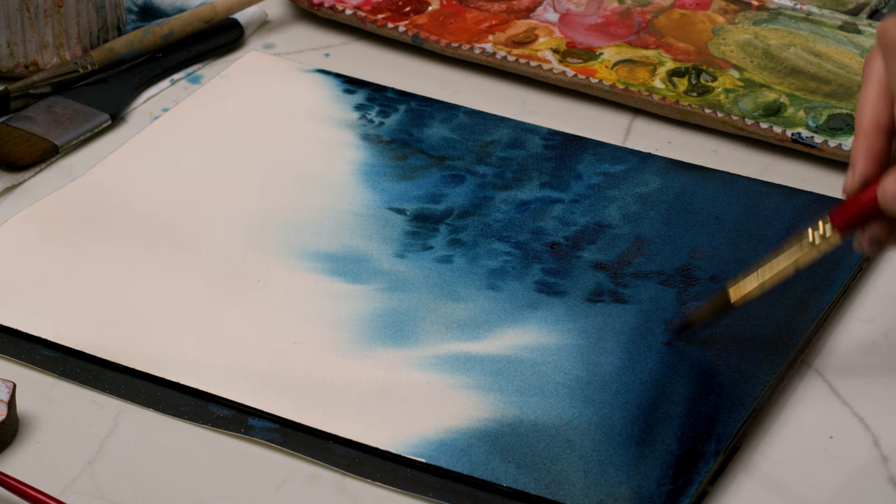My base layer is still wet, so I'm going through and adding thicker, darker blue on top to continue bringing forward those tree details and create a really thick, dense forest look. The background trees — done with lighter values while the base was very wet — contrast with the foreground. I'm also deepening the base of the paper to smooth out transitions and make them a little bit smoother before waiting for this layer to dry.